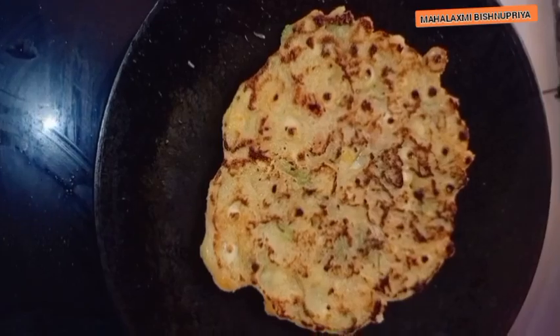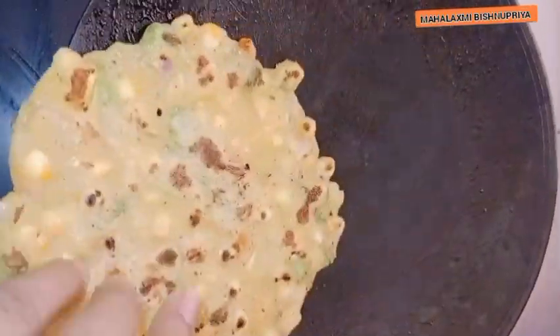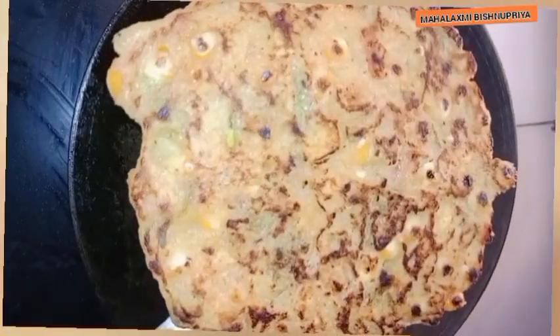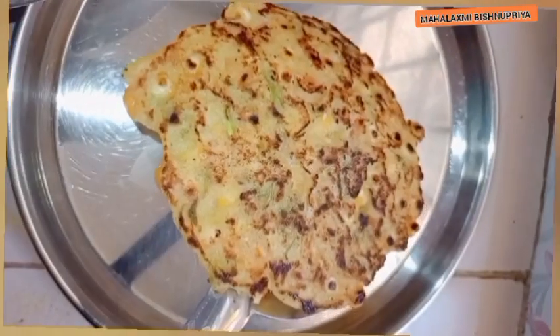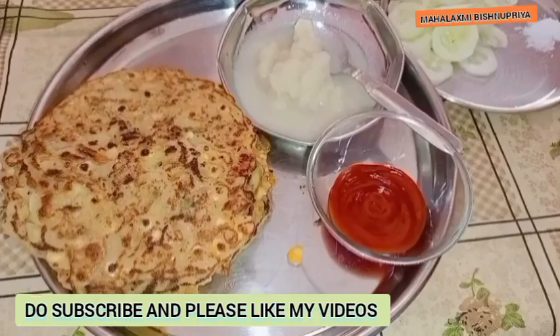If you like this video, subscribe to my channel, share and like it — your love is very important and I will bring easy recipes for you. It is like Uttapam but cooked this way. It is very easy and healthy.